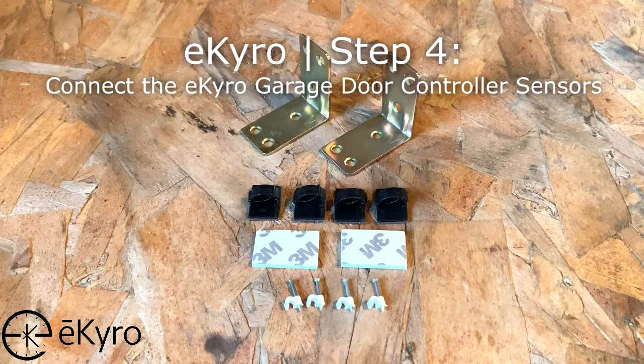The fourth step in setting up the eCairo garage door controller slash opener is to connect the eCairo garage door controller sensors.